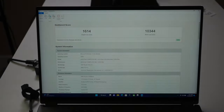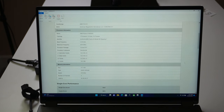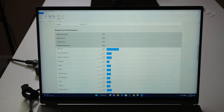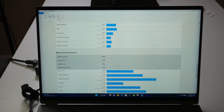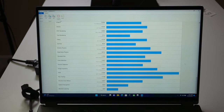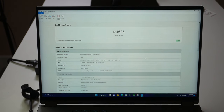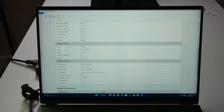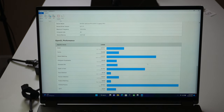We performed CPU and GPU benchmarking using Geekbench 5. For CPU, our single-core score was 1,614 and our multi-core score was 10,344. You can slow down the video to look at the single-core and multi-core performance breakdowns in more detail. For GPU benchmarking, the OpenCL score was 124,696 — remember, this is an NVIDIA GeForce RTX 3070 Ti with 8 gigabytes of VRAM.